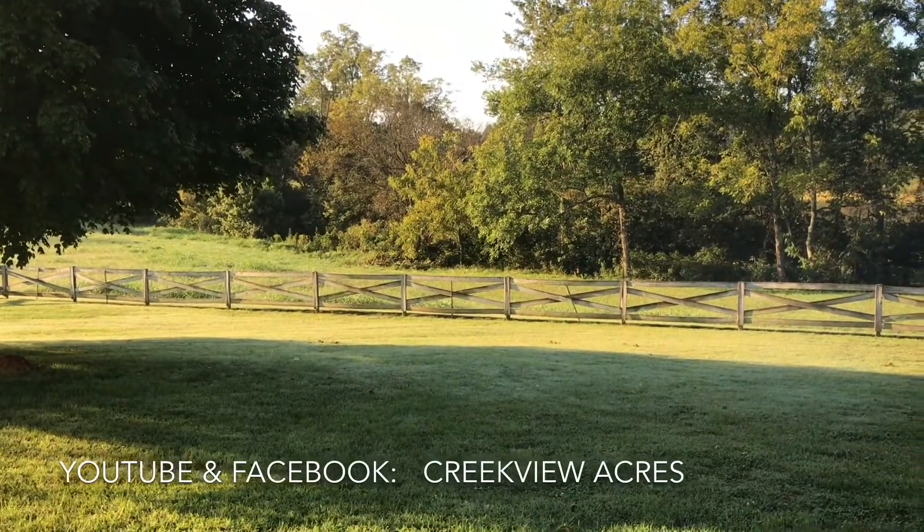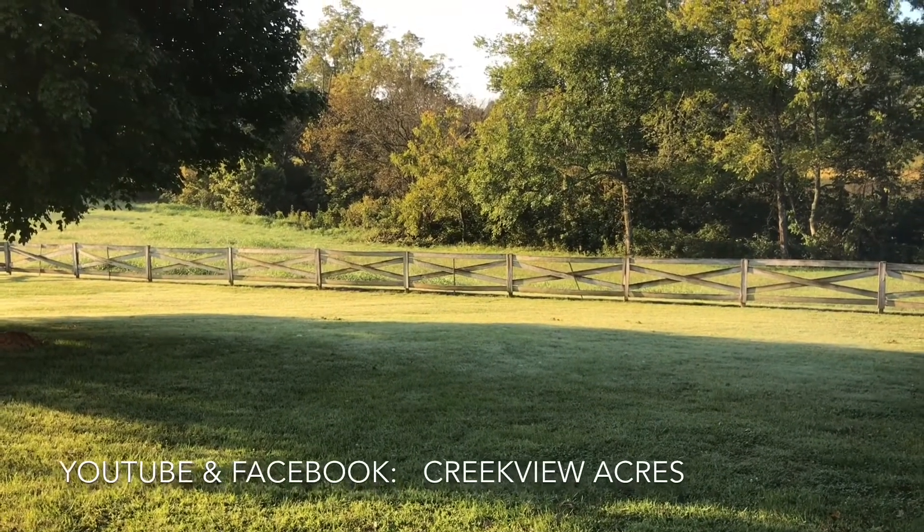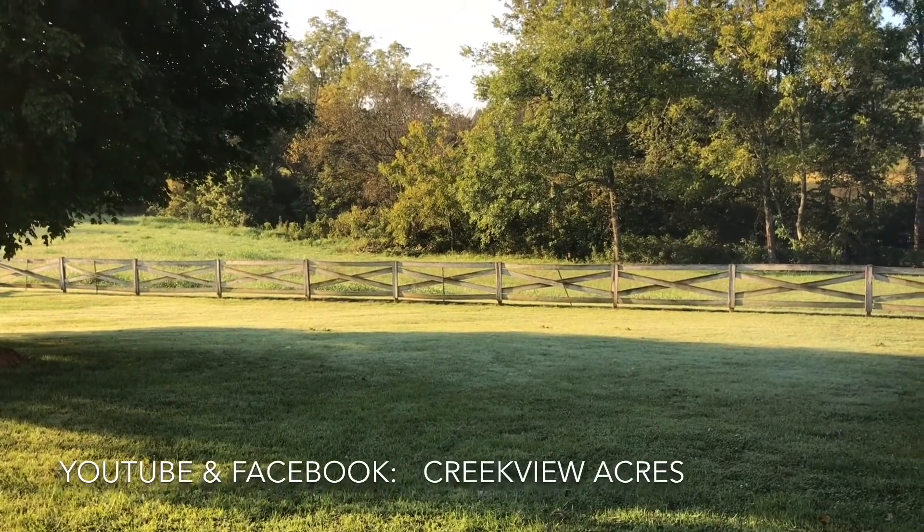We hope you've enjoyed this video. If you did, hit the like button, and we'd love it if you would subscribe to our channel. Thanks!